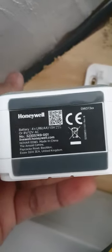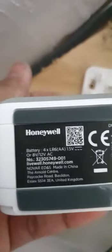I got this from Amazon. Here's the model number DW13XXX. This doorbell is roughly about 20 pounds, and I picked that transformer up as well which was about a tenner or so.